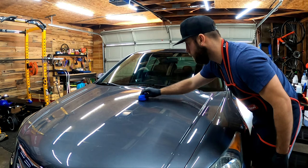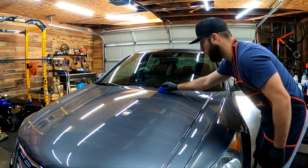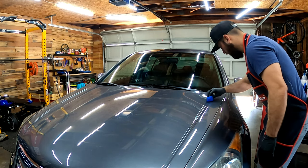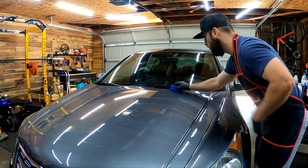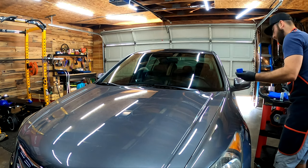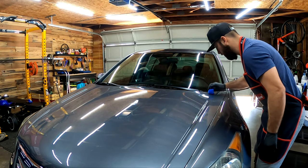It's almost invisible. The key with the coating that I was so nervous about when I first started is trying to pay attention to where you left off. I'm going to try to use markers — like the windshield wiper. My pad's drying up a little bit so I'm going to put a little bit more on the applicator. Much better — could have primed it a little bit more, but that's alright.